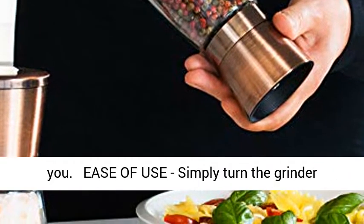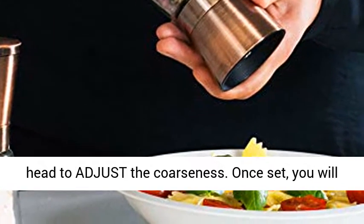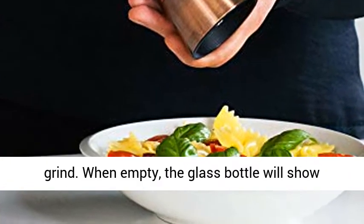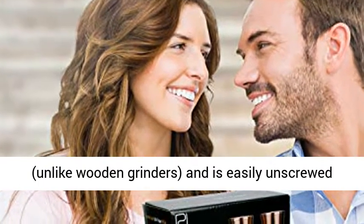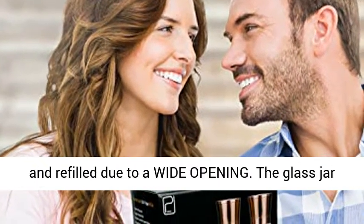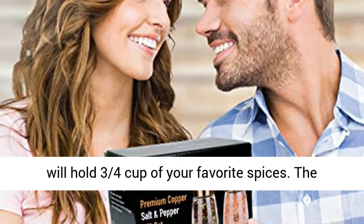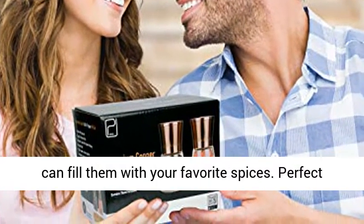Ease of use. Simply turn the grinder head to adjust the coarseness. Once set, you will be surprised how smooth and effortless it will grind. When empty, the glass bottle will show, unlike wooden grinders, and is easily unscrewed and refilled due to a wide opening. The glass jar will hold three-quarters cup of your favorite spices. The grinder is 5.5 inches high. Spices not included — you can fill them with your favorite spices.